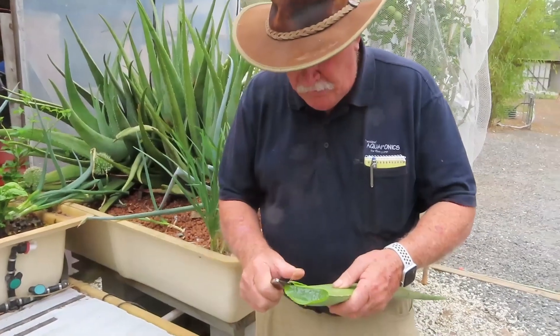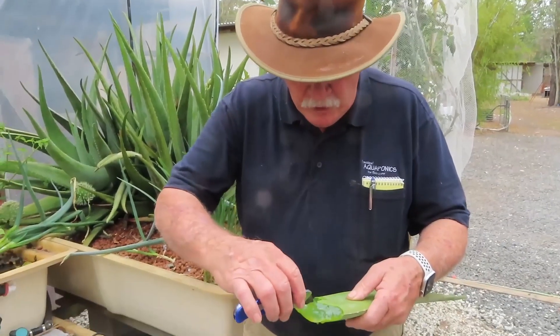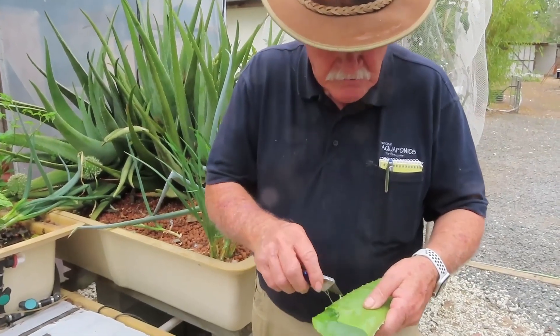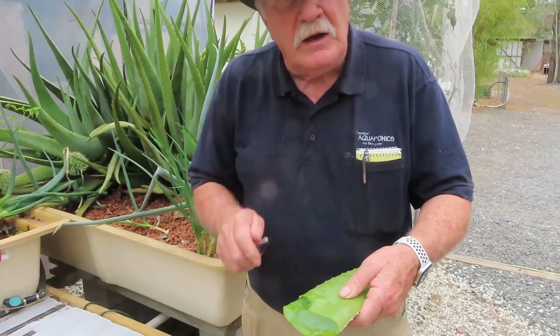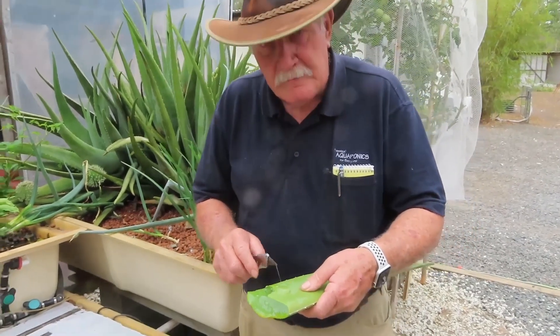Aloe vera has all sorts of medicinal uses. Another use said to be good for aloe vera is to strike plants — when you're doing tissue culture, you can put cuttings in aloe vera gel and it sends them off. We're doing some little experiments with that at the moment to see how we go.